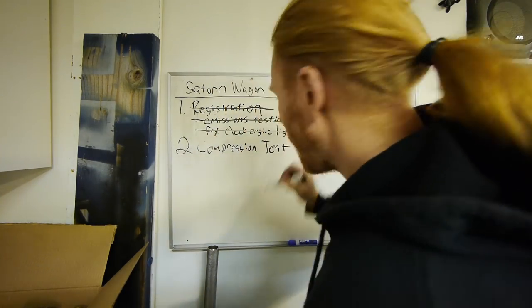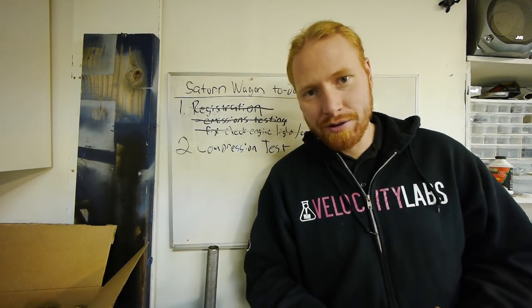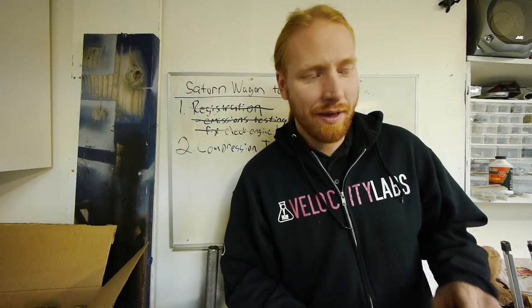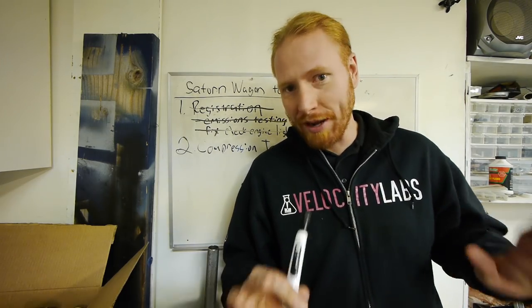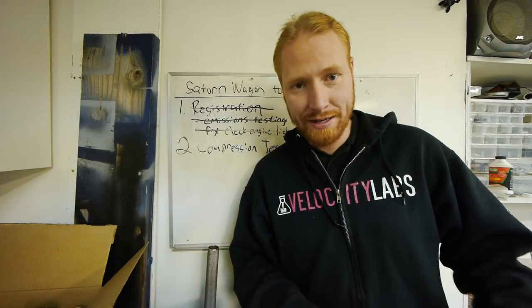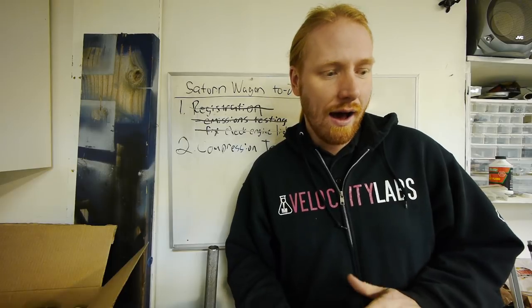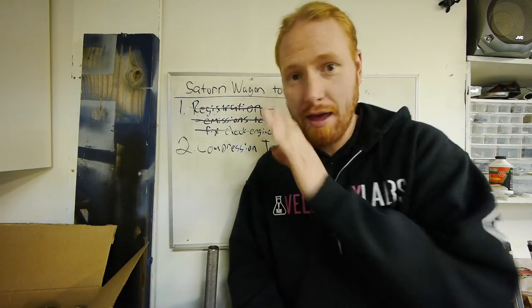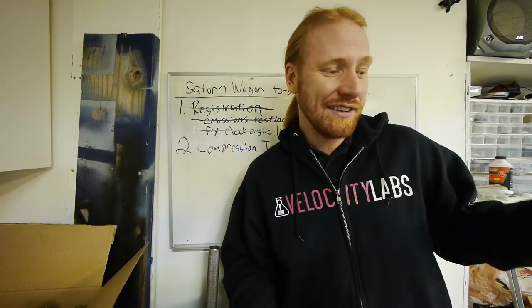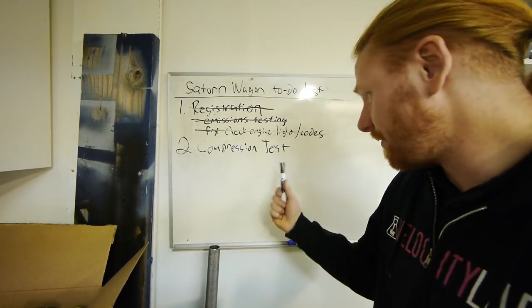Compression test — I want to know the health of this motor. It has around 226,000 miles on it, so I want to make sure it's in decent shape before putting a bunch of work into it. If one cylinder's dead or really bad, I can just swap a different motor in — and if I do, I'm putting a Honda motor in. Let's compression test it right now and see where we're at.